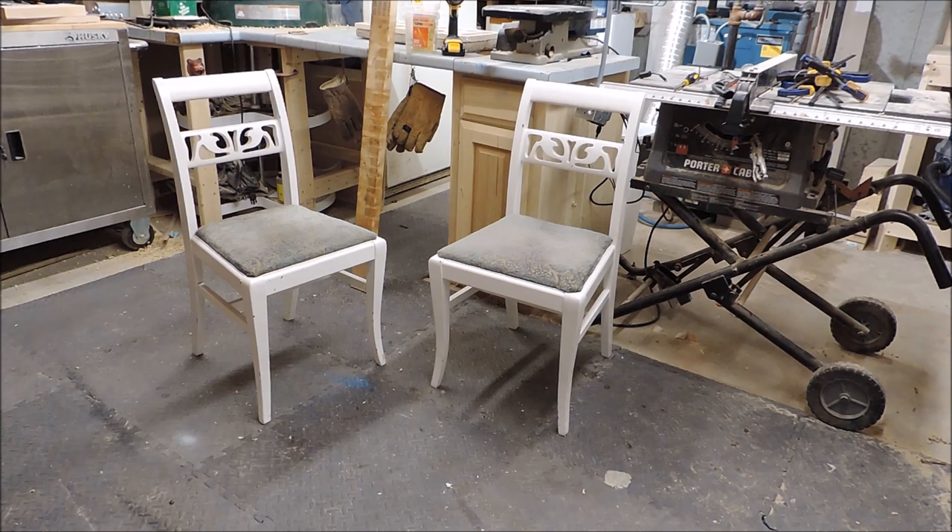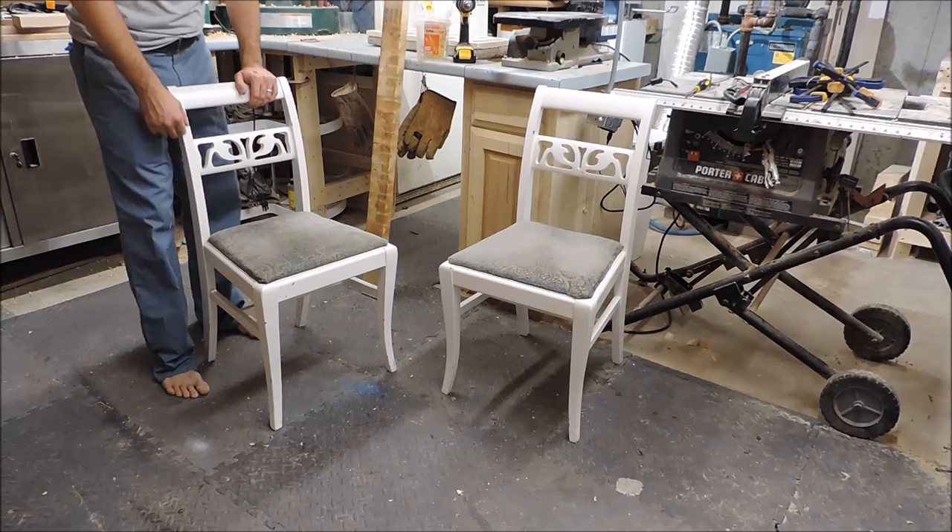Hi, and thanks for checking out my video. I'm going to break down the process for how I made this bench from these chairs.